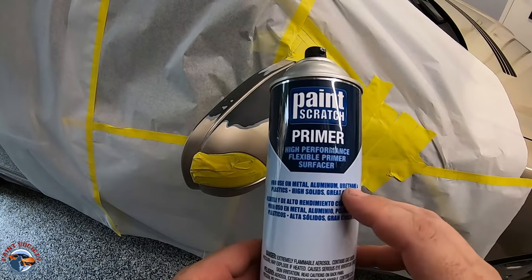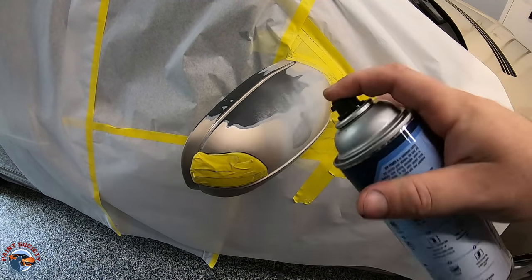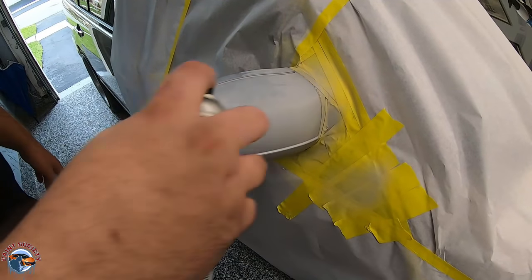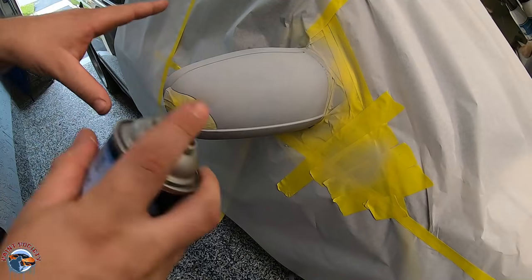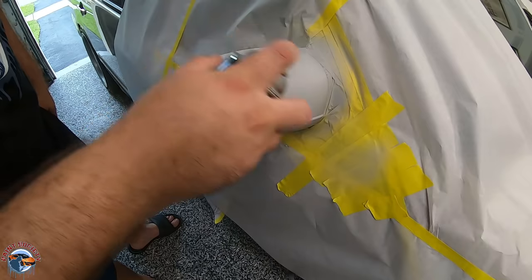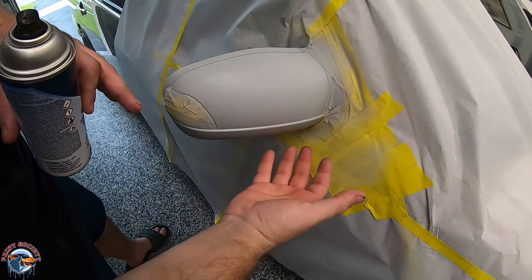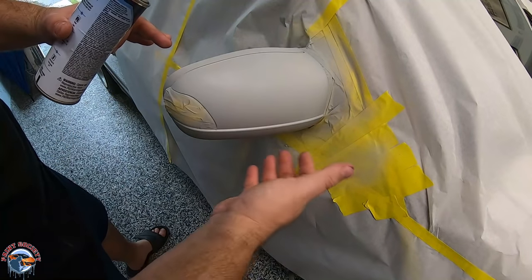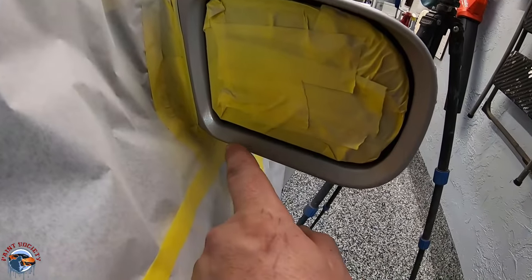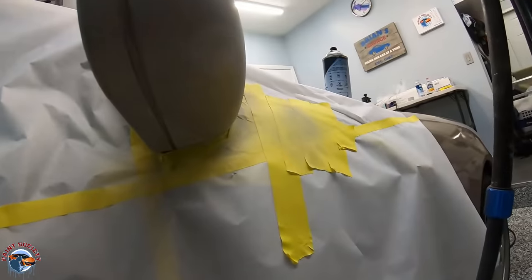We have our primer ready to go. This is a product that can be used over plastic, metal, aluminum, and many other substrates. I like to do light coats — don't try to cover it all in one. After five minutes we put on a second coat, just as light. Five minutes later a third coat, a little heavier, making sure there's full coverage and no plastic showing through. We only need to prime the parts that were sanded down to bare plastic — areas that still have good paint just need to be scuffed.